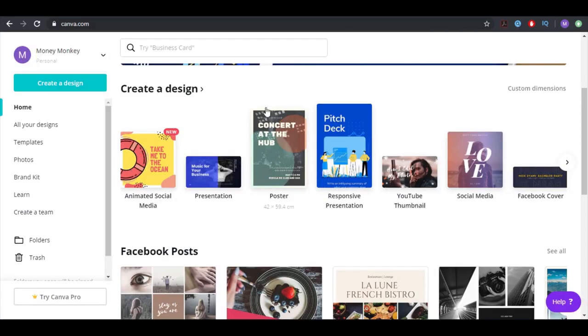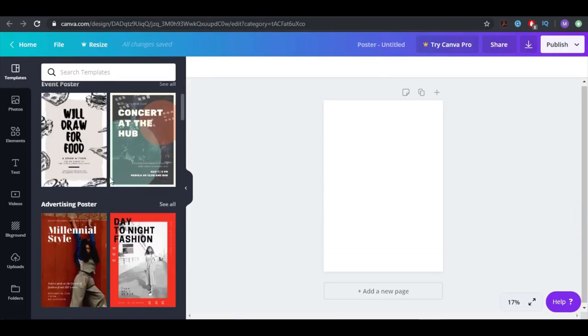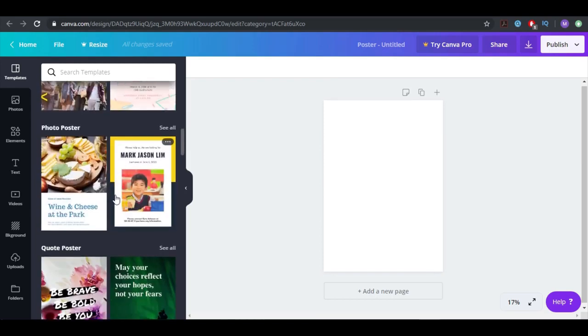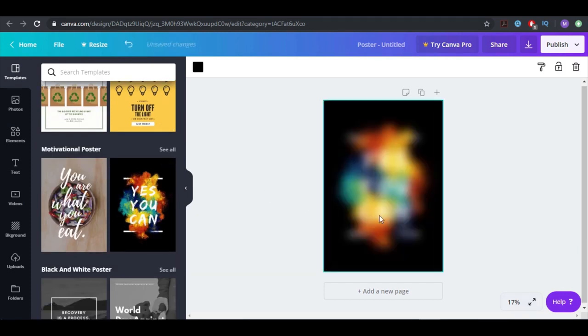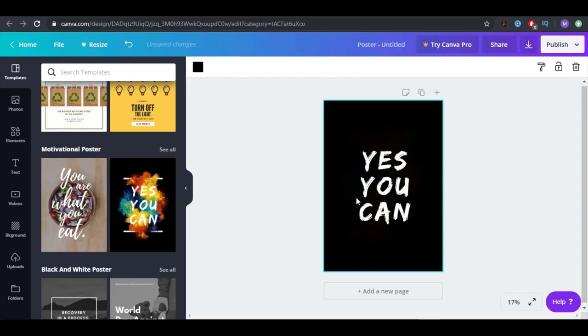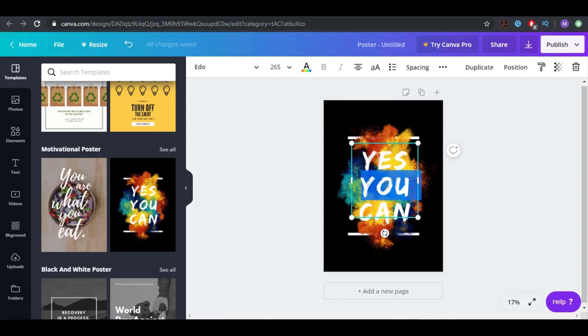I just clicked here on 'poster' and you can see you have all kinds of poster possibilities and templates you can use. Let's say I want to go for something like this one — it looks pretty interesting. There it is — you can see exactly how the design looks, really, really professional.